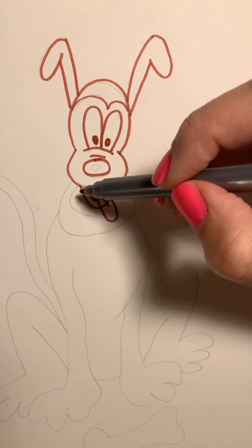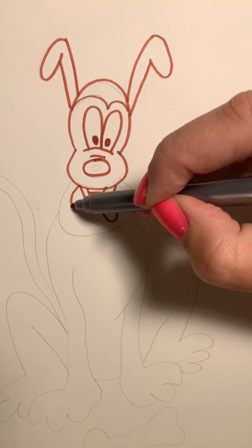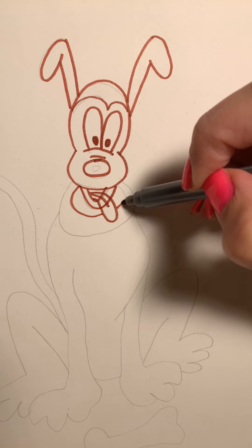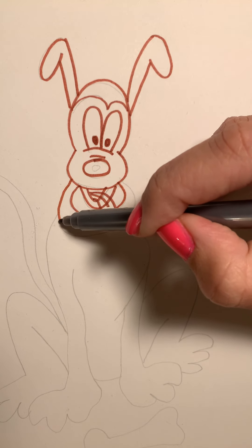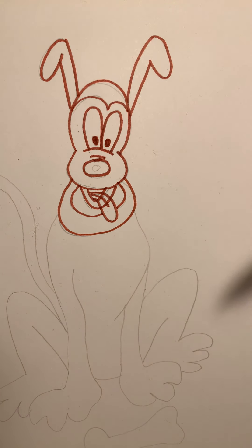Let's put his collar in. We're going to start right here at the bottom of his head and draw a curve line, going down and around. We're going to stop at the tongue because the tongue is overlapping, then pick it back up and back up. Let's double that line — start right back here at the head, down and around, and back up all the way to the other side of the head.